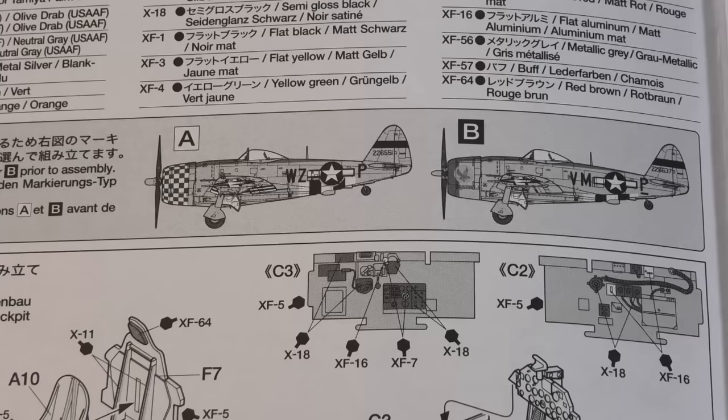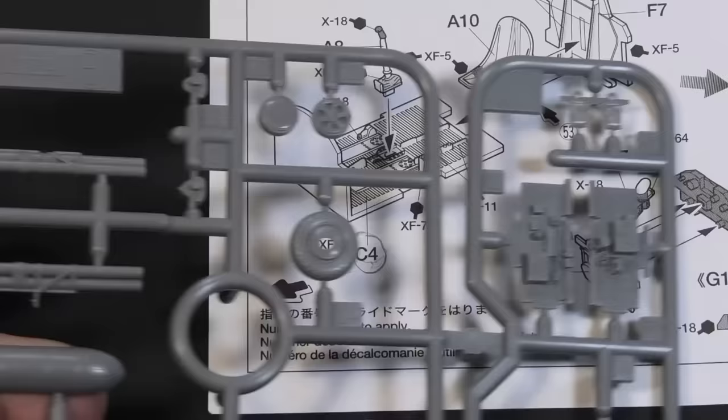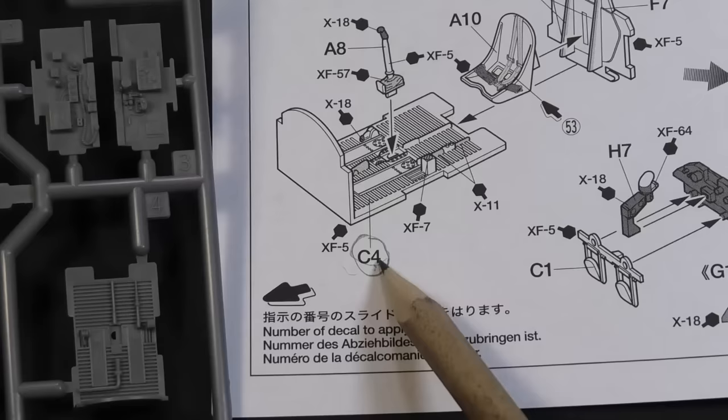There is a detailed manual that helps you with assembling and two markings versions. You need to choose only one — the B version is more straightforward. You can notice that each part has a number and letter. There is usually more than one sprue, therefore the letters help with searching for the correct component.